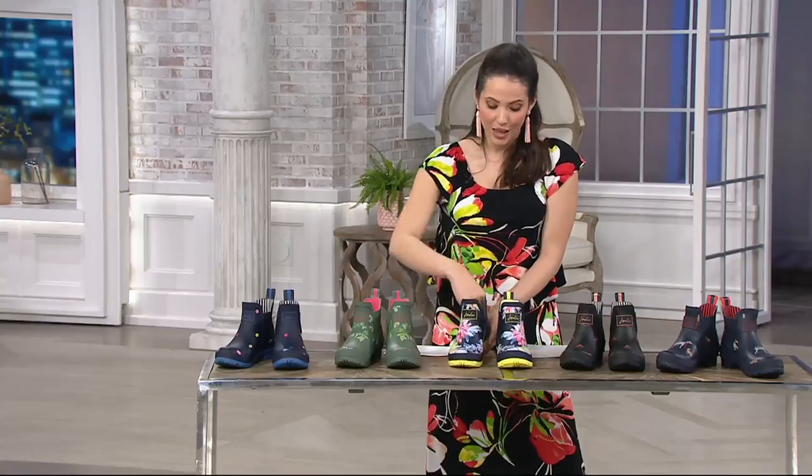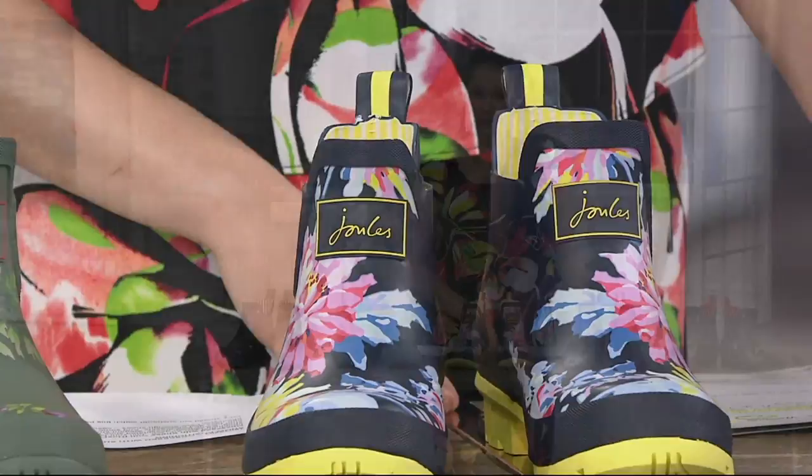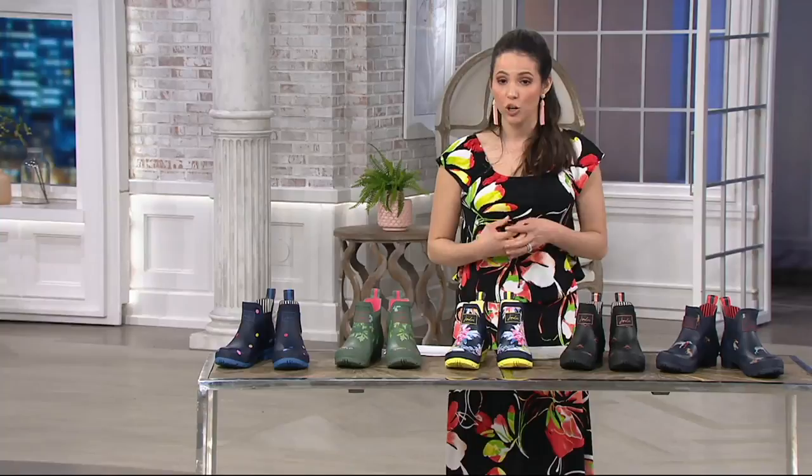These boots have a removable faux fur insole, so unlike rain boots that are just plasticky inside, these are soft and you can actually wear them without socks. The QVC price is $64.98 with free shipping and handling, and there are easy payments available. They come from a brand called Jewel, which you may have seen in stores — they do a lot of rain coats and rain boots.